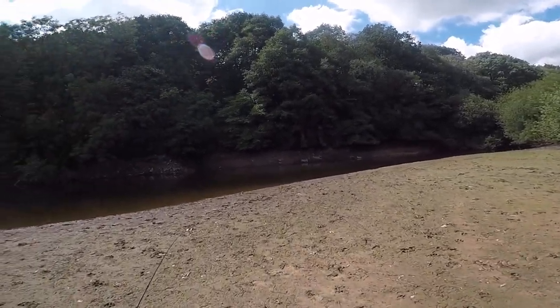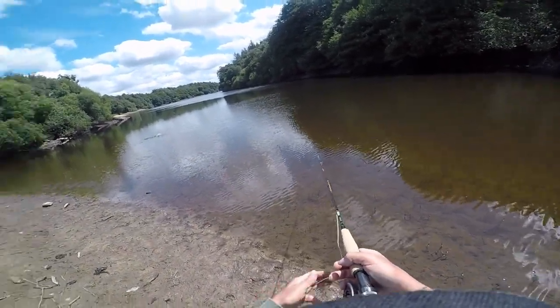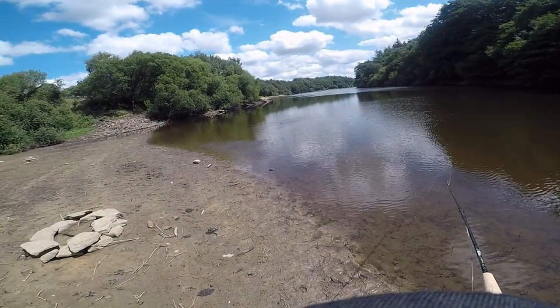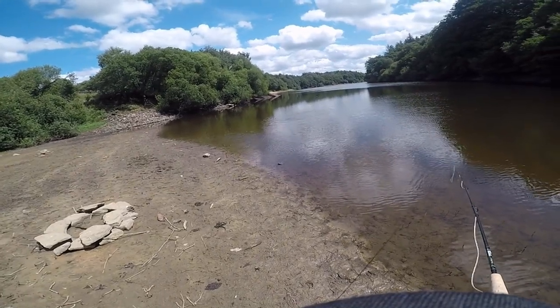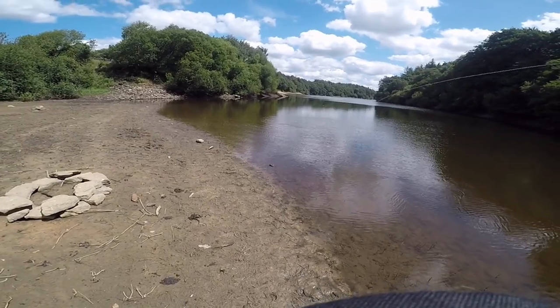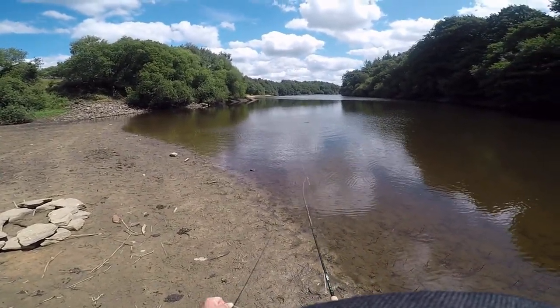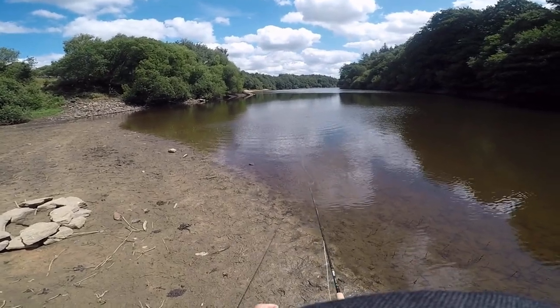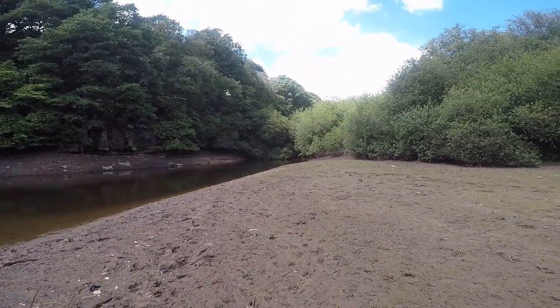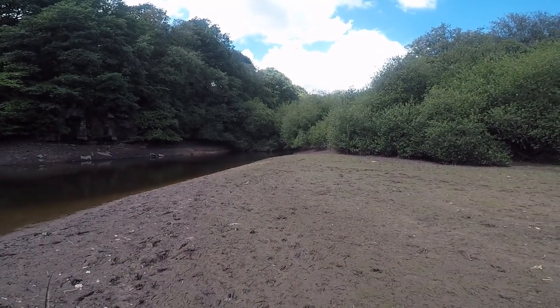Whilst I was doing that there were trout coming in close and attacking the fry that are hanging around the edges. I had a go at one — I thought I'd pick him up whilst he was coming close but didn't get any joy there. I saw a shoal of probably roach, they were only about four or five inches but there were about 80 or 90 of them.